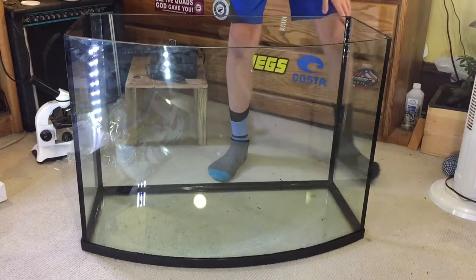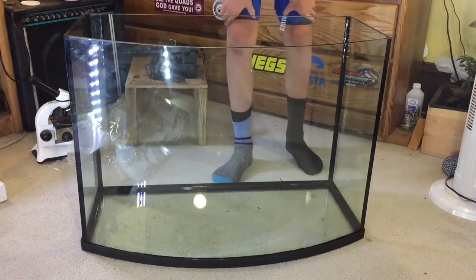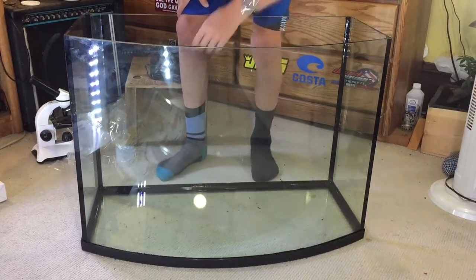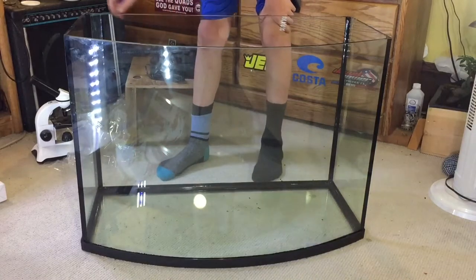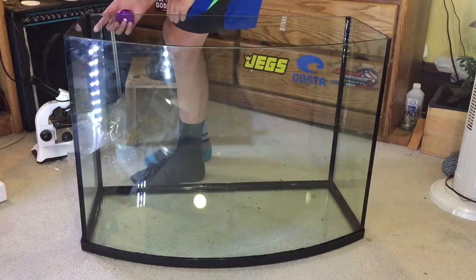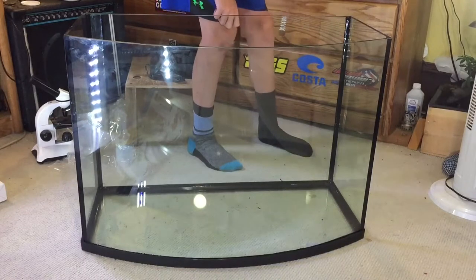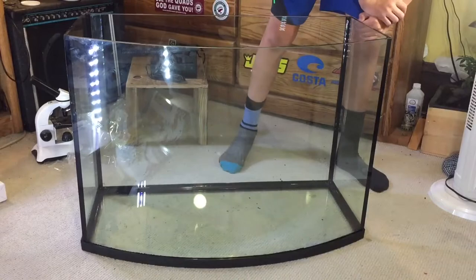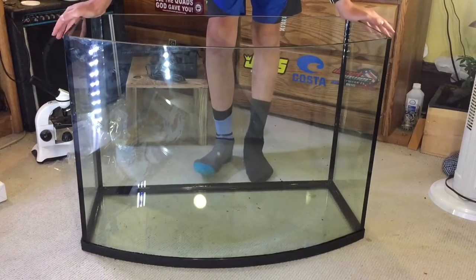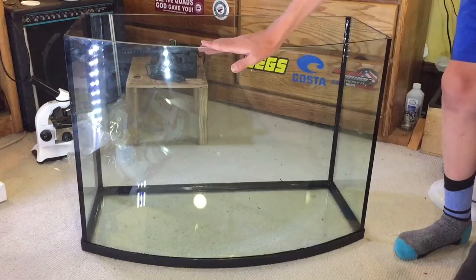The silicone seals are black but not the cleanest I've ever seen. I'm sure they'll hold water, and the glass is quite thick. The bowfront seems to have been done pretty well, but the silicone seals just aren't the best. There's also a big scratch along the back — not sure what that's from. Overall, not the cleanest job, but definitely a get-what-you-pay-for situation. You're not getting ADA quality — you're buying from PetSmart for under $150.